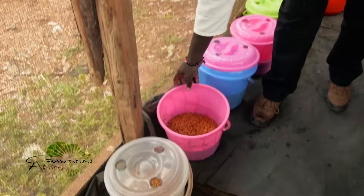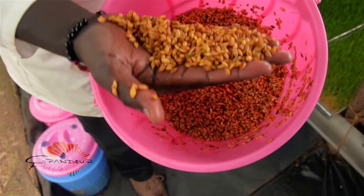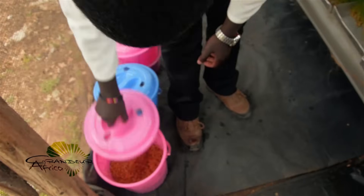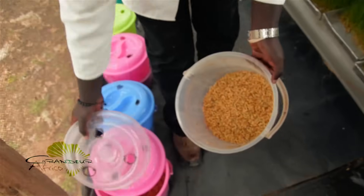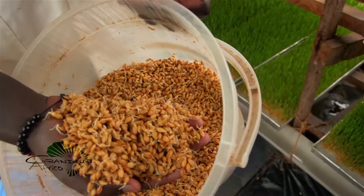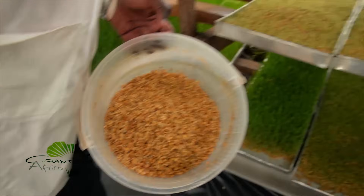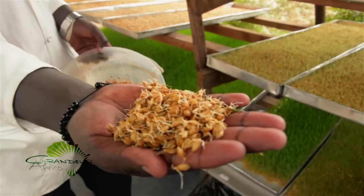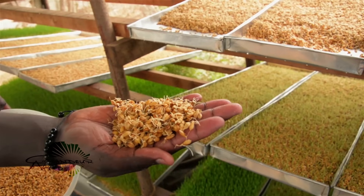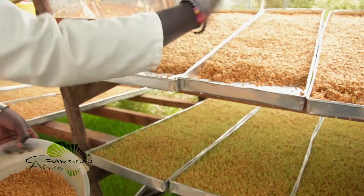After one day, you will notice that your seeds have small radicals — the whitish radicals that you can see there. After two days, you can easily see the radicals. These seeds shown here are at day two, and you can see the radicals clearly. These are the seeds that are normally ready to be planted.